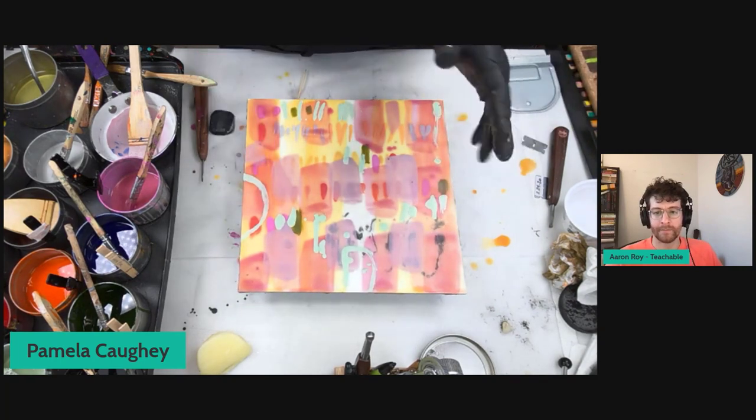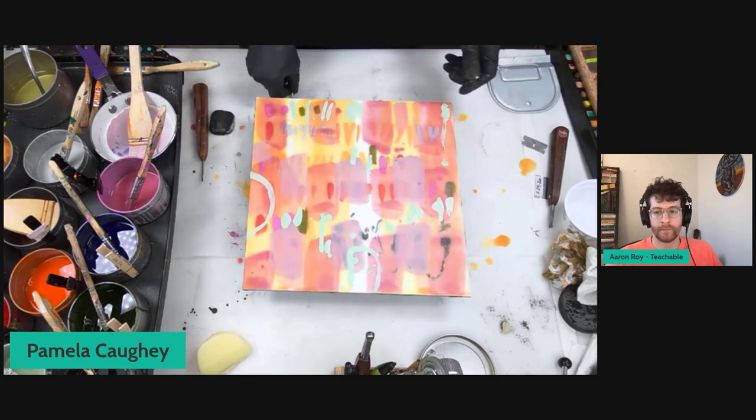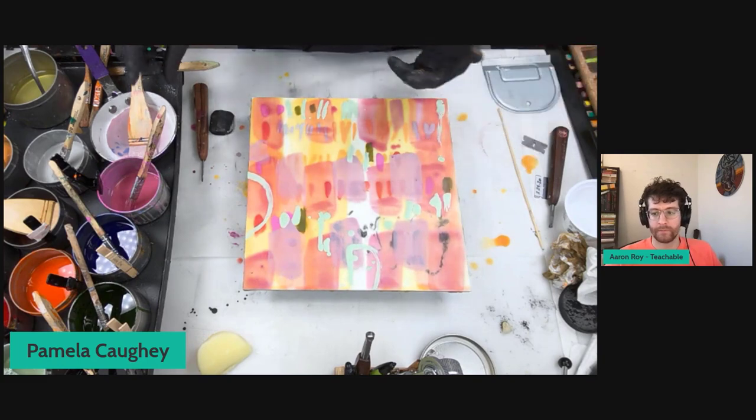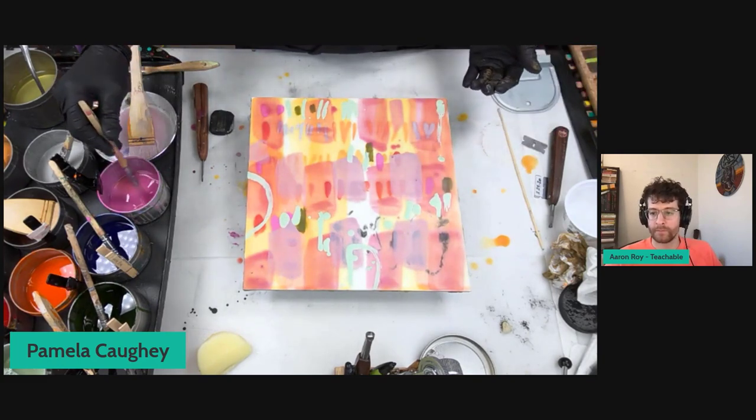I'm going to be doing a chat with Dana, who is the owner there, pretty soon — it'll be on my YouTube channel. I reached out to him because I really want people to know about their product. Stay tuned, it's coming.